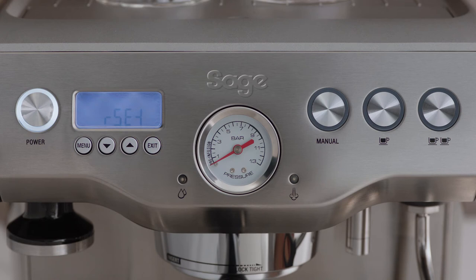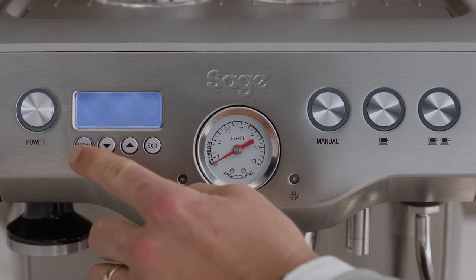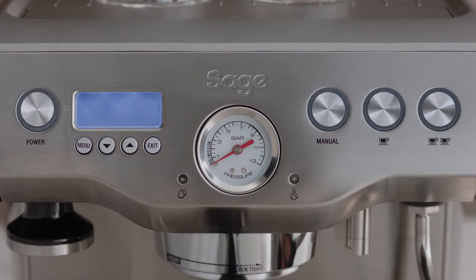Reset will be displayed on the LCD. Press the menu button to reset all settings to factory defaults, and your machine will beep three times to confirm your selection.